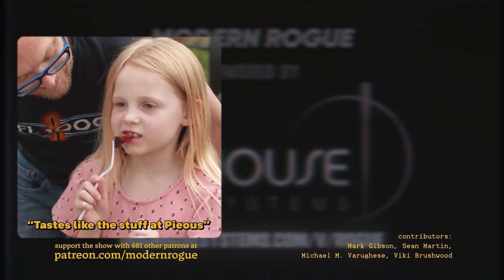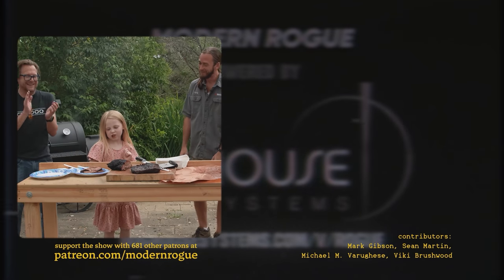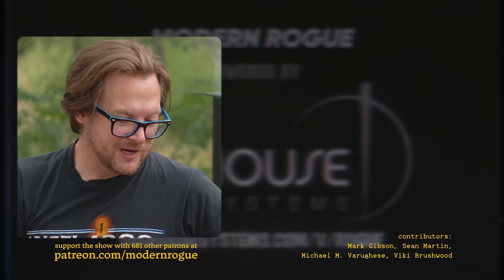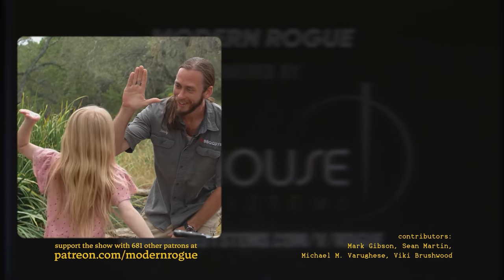Tastes like the stuff at Prius. I like it — I'll take it. That's a good compliment. Thank you so much. You want to high five the chef? I would be honored.